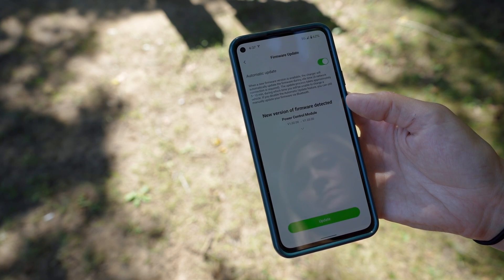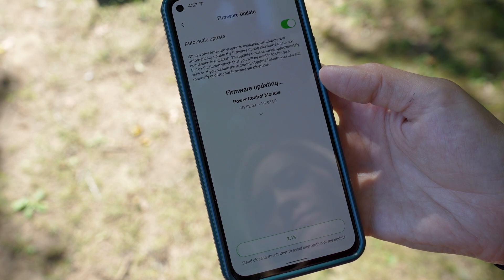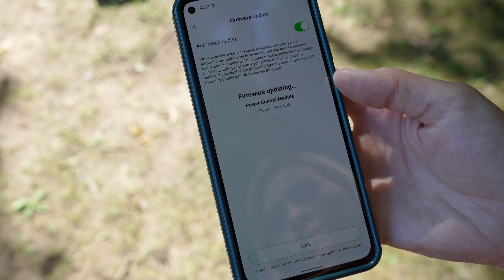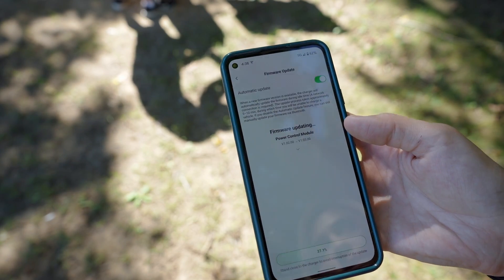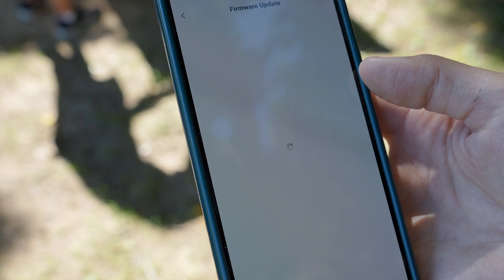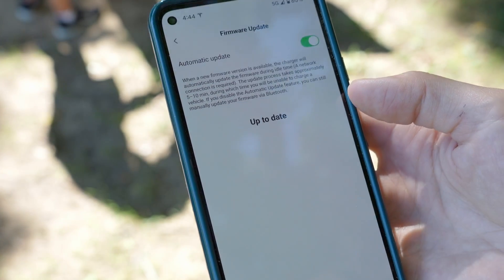The Maxi Charger also has over-the-air firmware updates. It looks like my device had a firmware update — you can either select to push the update to the device on your own, or you can have it automatically update. The power button is now green again, Wi-Fi is connected again, and Bluetooth is also connected again. It looks like everything's up to date. That only took seven minutes — that's impressive.